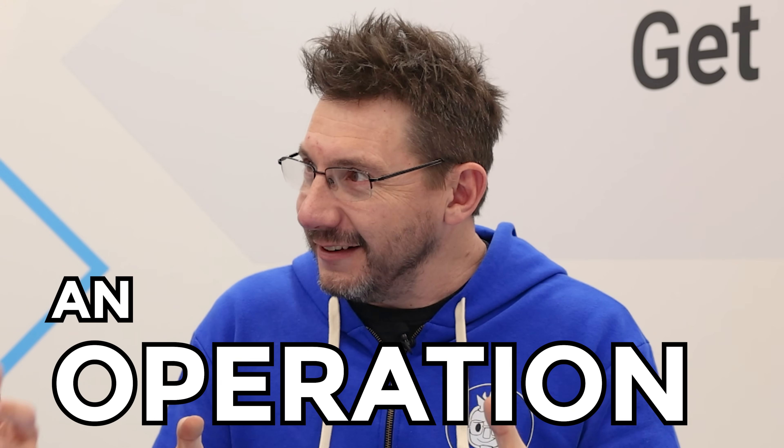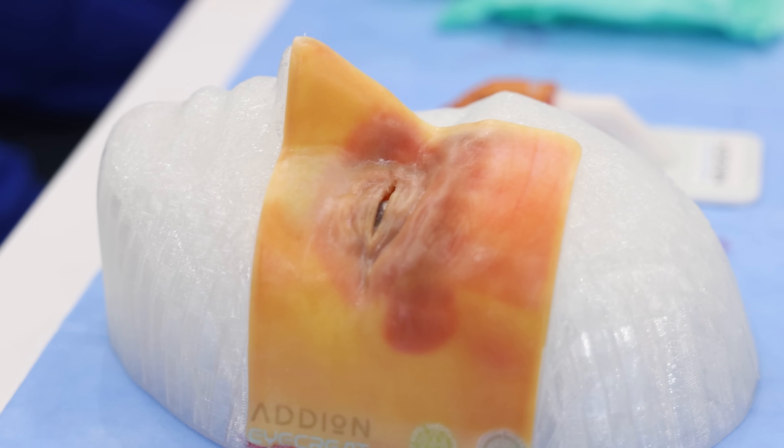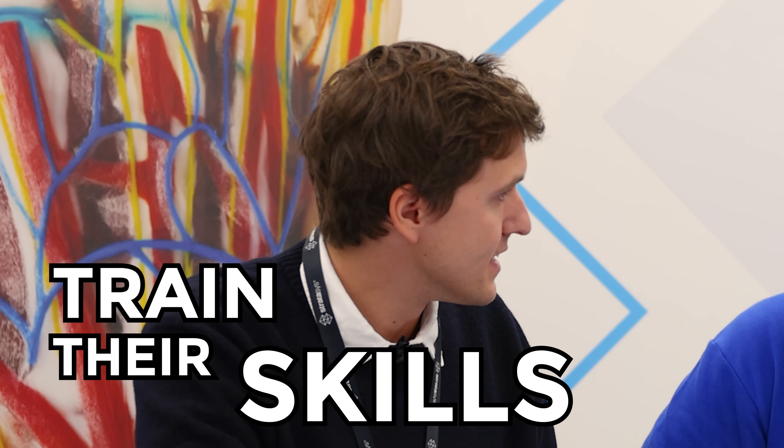We're at Formnext 2025 at the Stratasys booth. I'm here with Alex. We're dressed as doctors because we're going to be doing a surgery simulation. I am not a doctor - I'm an engineer, so don't take any advice from my side. There is no medical advice coming from this video, but what we are showing is a really cool way for Stratasys materials to help doctors plan for surgeries and train their skills.